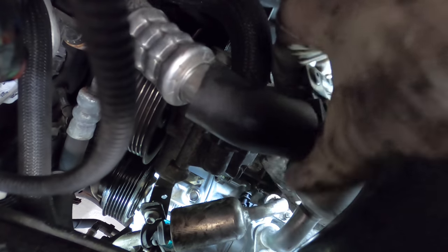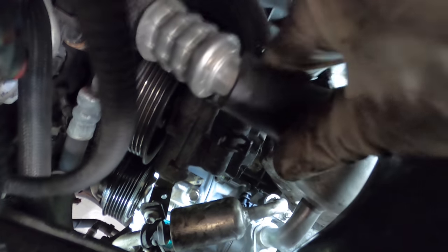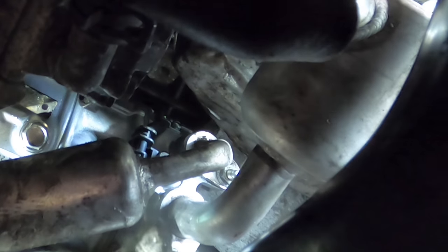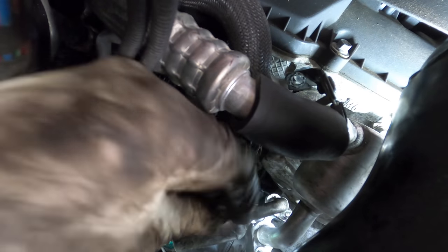Maybe if I bend this down some, turn it — what am I running into? It seems to be hitting something here. Up there she goes, now it's lined up. Yeah, it's in — right there by my thumb. And one more little nut.